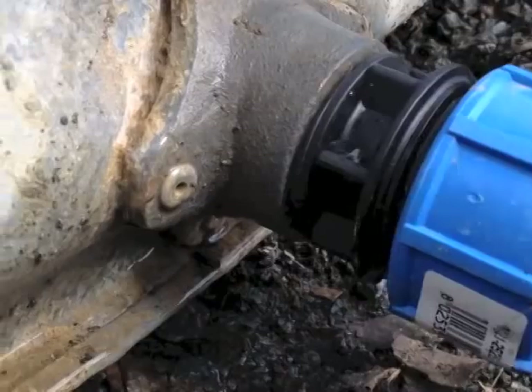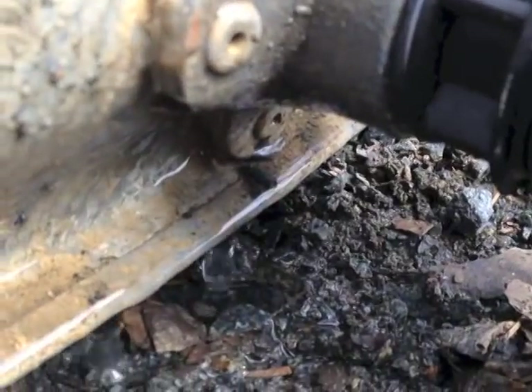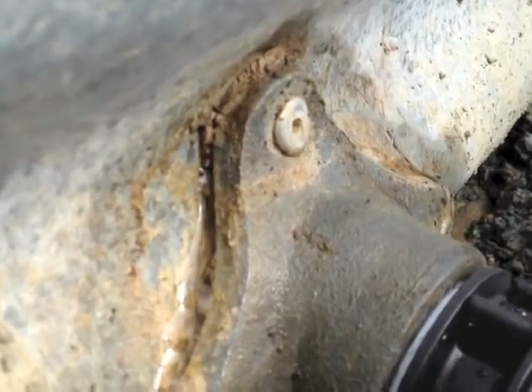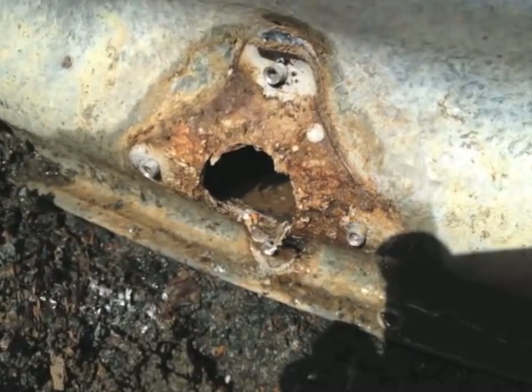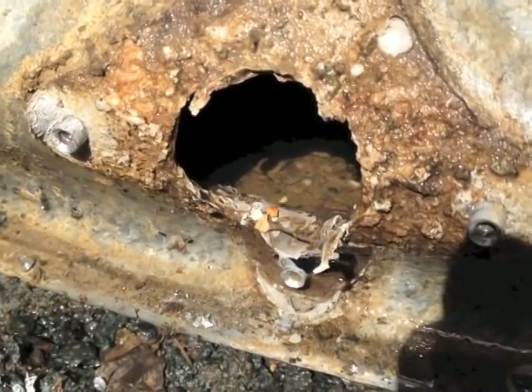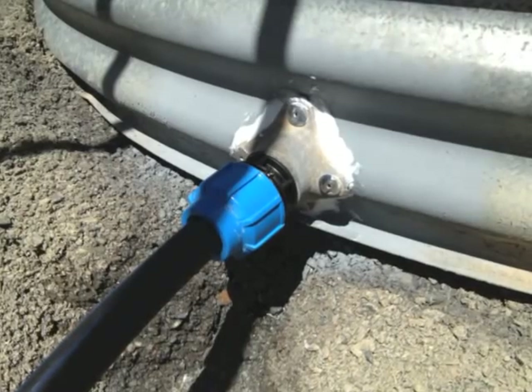It only took a little bit of water to prove that the tank was leaking. I hoped it was just the inlet coupling, so I drilled out the rivets holding it in place, cleaned it up, and put the coupling back on. It seems to have done the trick.